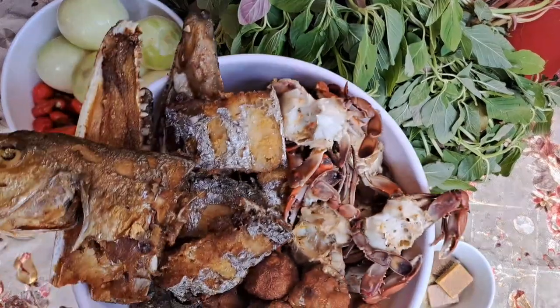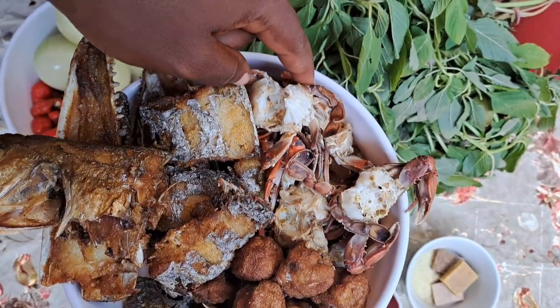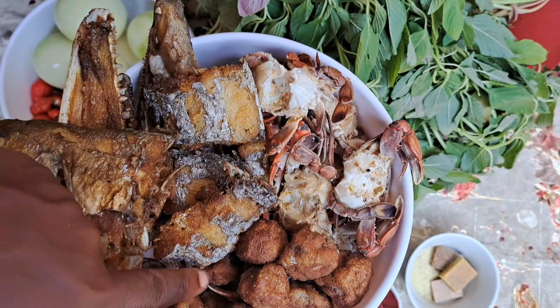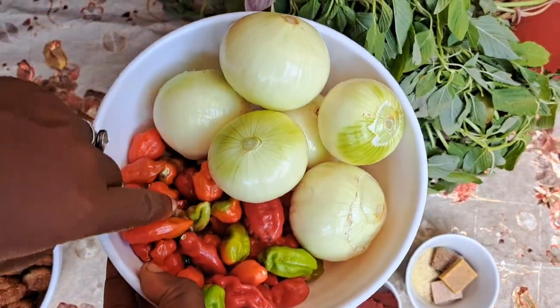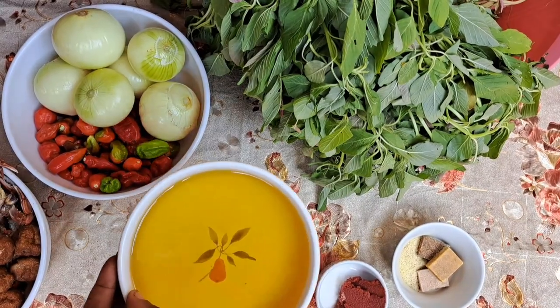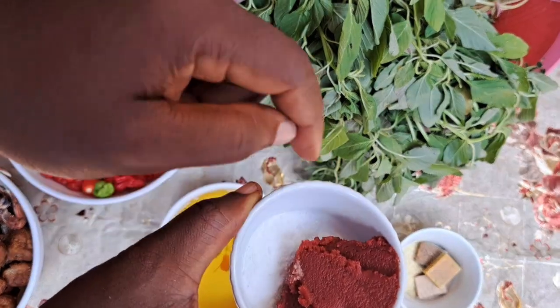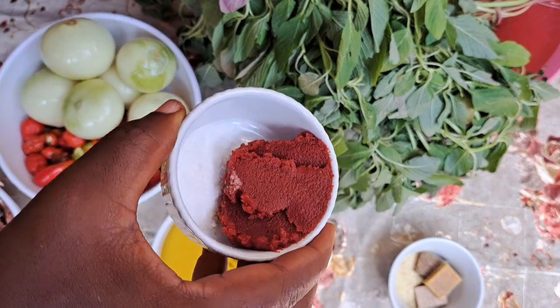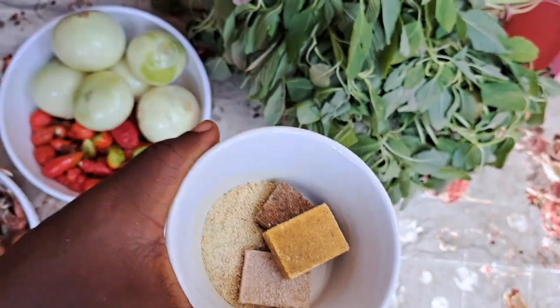Now the ingredients we will use: dried fish and silver fish. Fish will be fried. Fresh crab will be steamed. Fish ball will be fried. Now the proteins we will use. Fresh pepper and onions — you got to get enough onions because of the stew. One pint of oil. One full tablespoon of tomato paste. Half teaspoon salt. Three Maggi cubes. Half teaspoon of all-purpose seasoning.